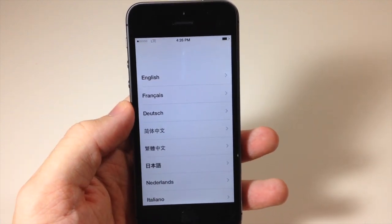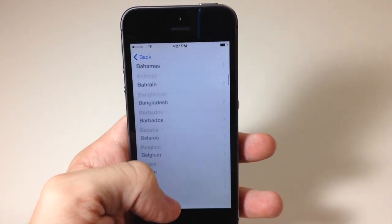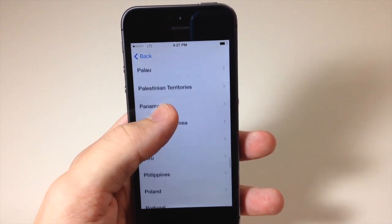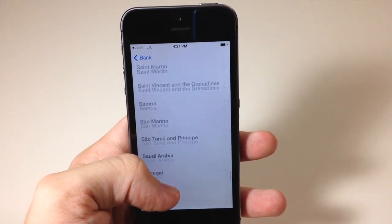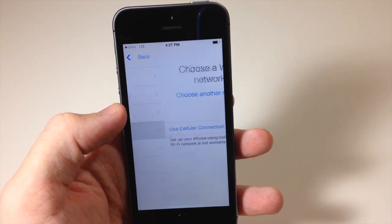Then you're going to select your language — I'm just going to choose English. Then you're going to select your country or region, so I'm going to scroll all the way down to the United States right there.